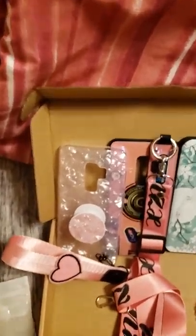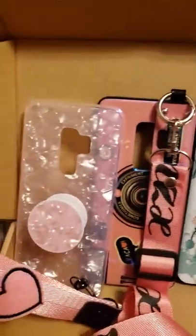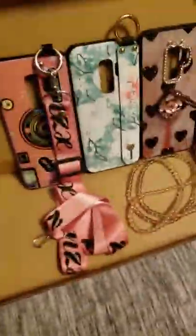Hi guys, so this is my Flamingo box unboxing. I bought four cases here for a Samsung Galaxy S9 phone. The first case is the pink crystal case that came with a pop socket and a wrist strap, which is kind of cute. The case is really firm, although the lip is not very thick, so I don't know how much protection this is going to give my phone, but it is very cute.